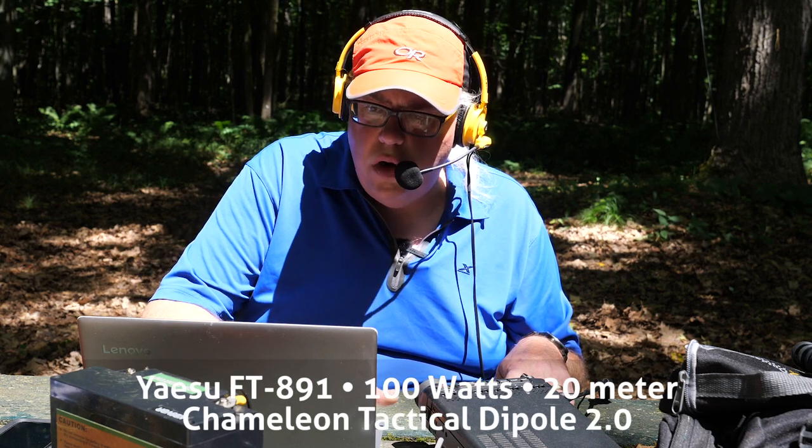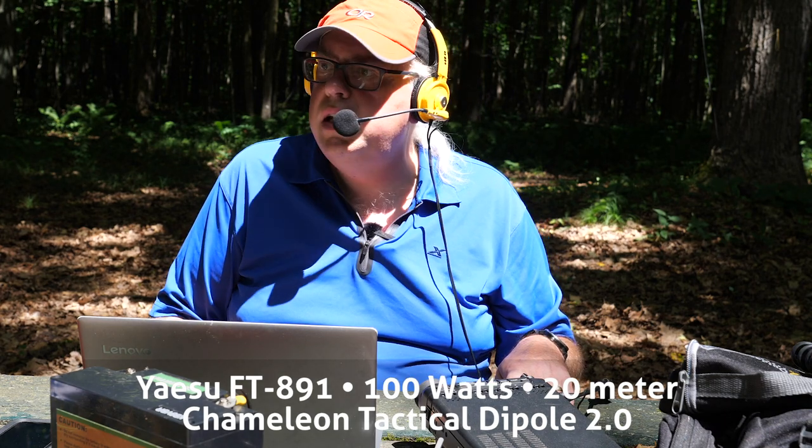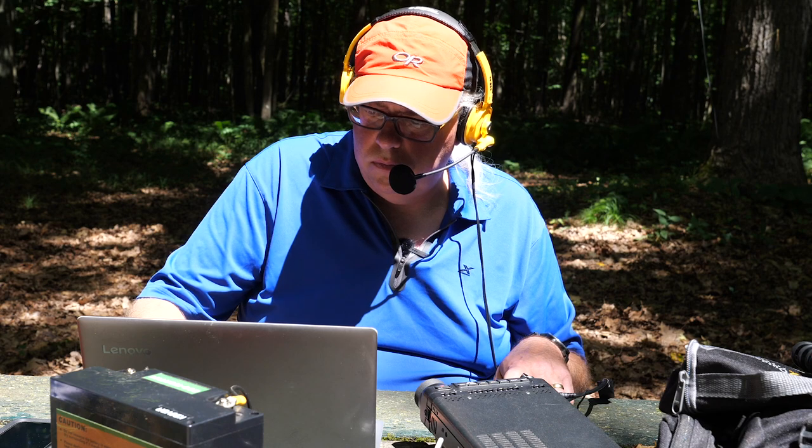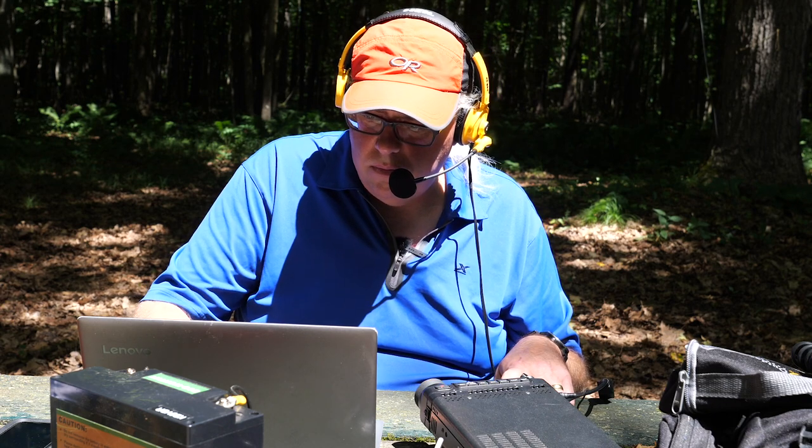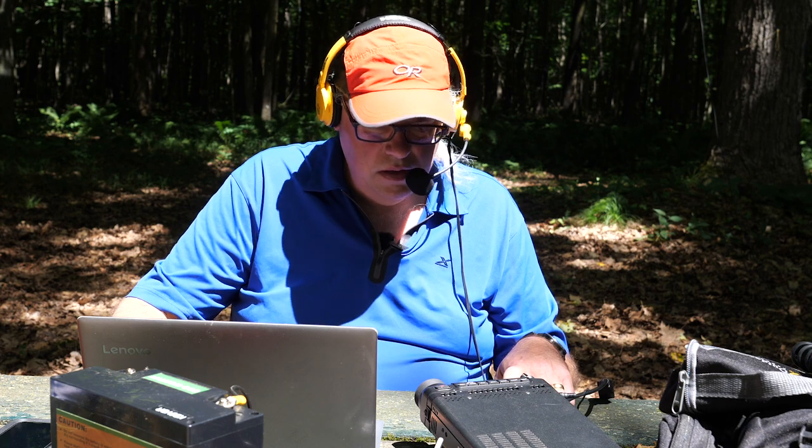Park to park, KB9VBR, over. QSL — you're coming in 5-1 into park number Kilo 4-2-3-8. I got you about 5-1-2-4. The park here is Victor Echo 1-5-7-5. Roger the 1-5-7-5 and thanks for the park. You're 5-1 as well here — you're starting to fade but I got you in the log. Park to park. Kilo Bravo Niner Victor Bravo Romeo — you're a 5-3 here into park number Kilo 4-2-3-8. I copy 4-2-3-8 and I've got you about 5-4.